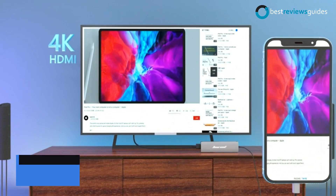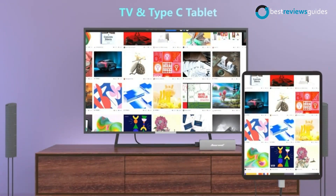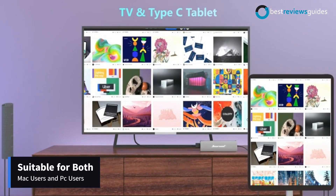So it is suitable for both Mac users and PC users.